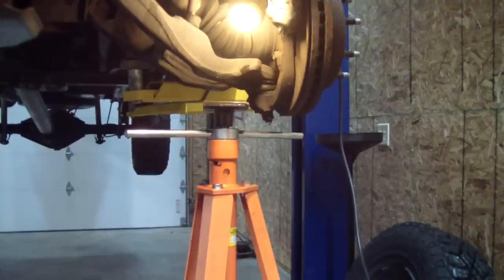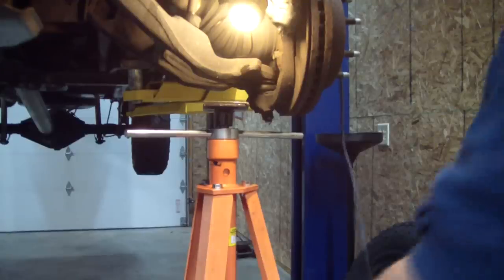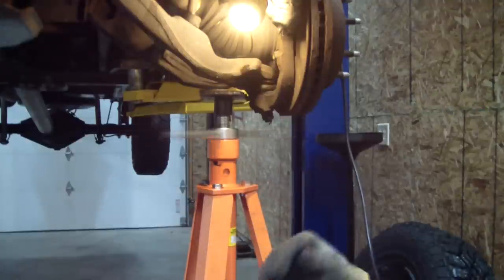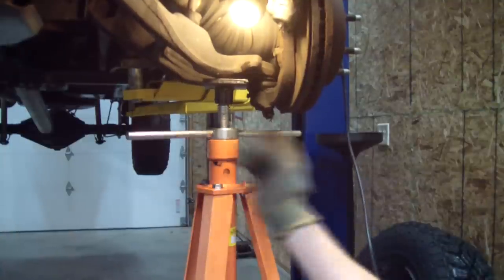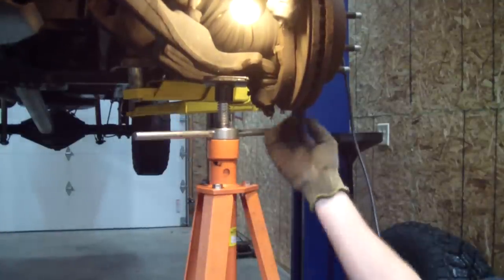Now I'm going to put a stanchion underneath this lower control arm just to make sure it doesn't spring down. We want to be able to get this thing back together without big difficulties. This can all be done with a floor jack, but we don't need that because we've got this set up.